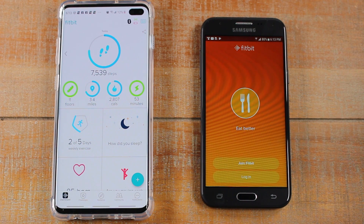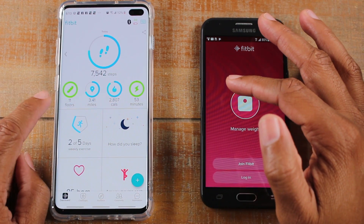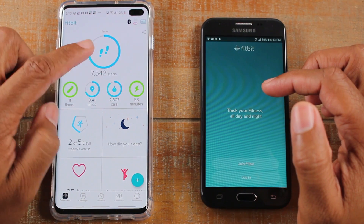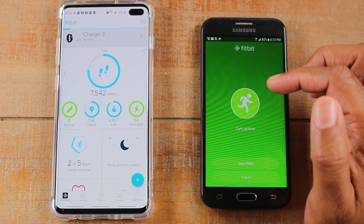The first thing you want to do is make sure your Fitbit is synced. So this is the phone I currently have the Fitbit on. I'm just going to pull down on the screen here — take your finger, swipe down — and it's going to sync all your Fitbit data.